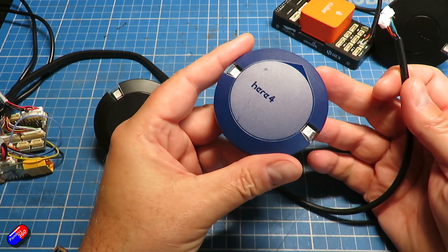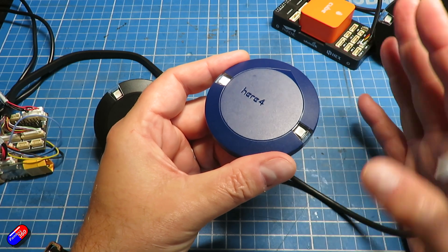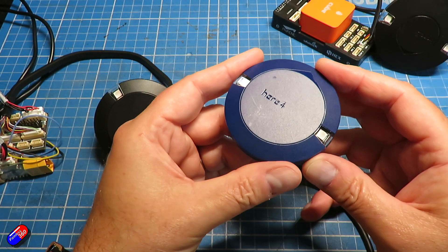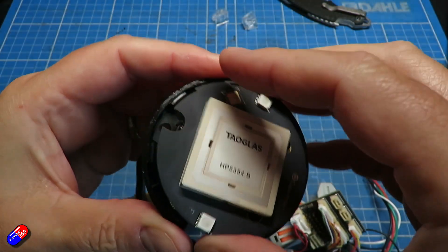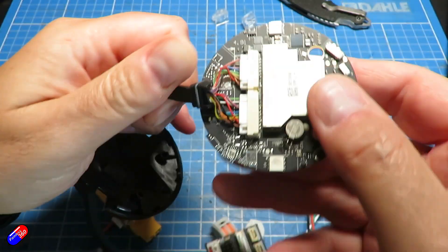However, the Here4 is a very sophisticated piece of kit. Most of the modern stuff coming out now, particularly parts of the CubePilot system, run something called AP_Periph. To run AP_Periph, they have to have a certain amount of intelligence.